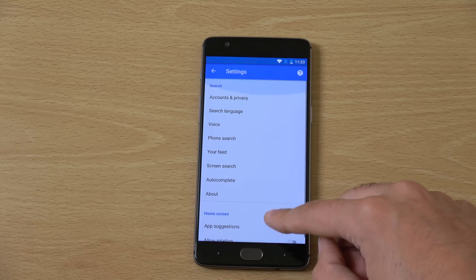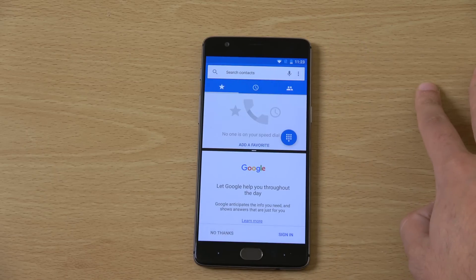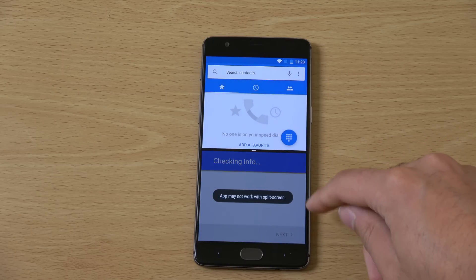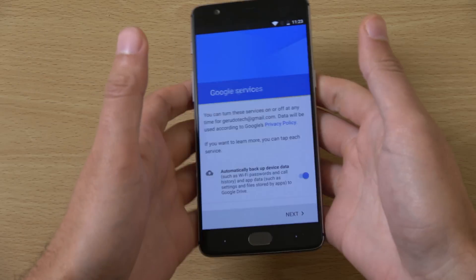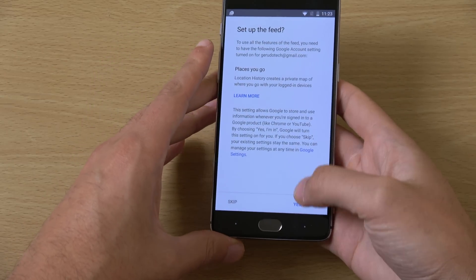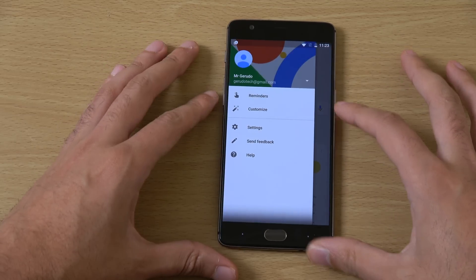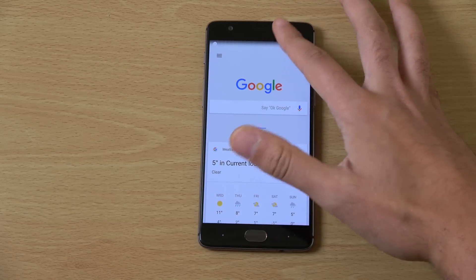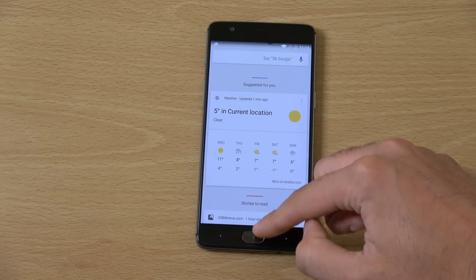Looking at the settings, you can see we get the standard Google package here, not the Google Assistant, which we'd probably like to see. Let's check if we do get the assistant here. It doesn't look like this is Google Assistant - it's the standard interface. I'm sure you'll probably be able to get Google Assistant on a lot of devices very soon anyway. It's not going to be a massive unique selling point of the Pixels for very long, I don't think.